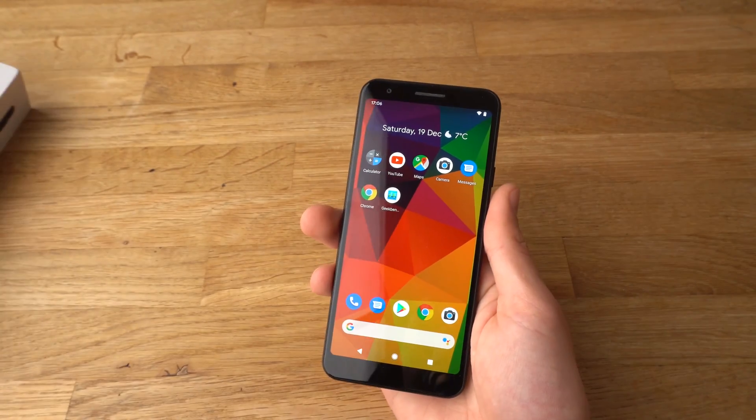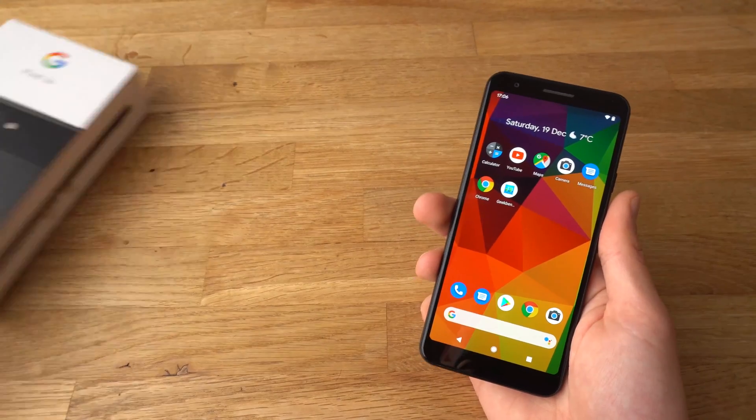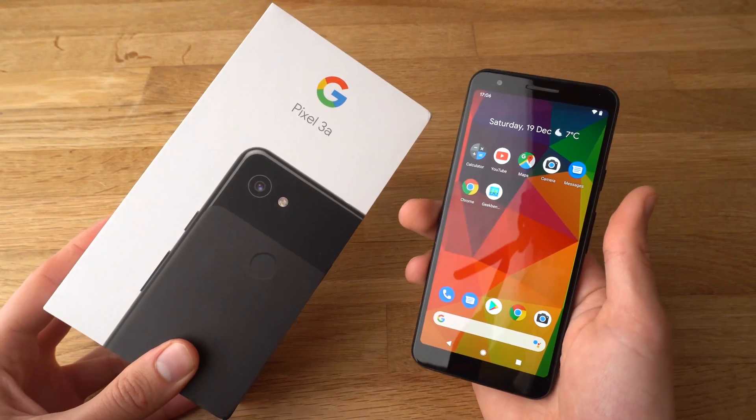So, if you found this video helpful, make sure to hit the like button. Also, if you want some more videos about Pixel 3a, make sure to subscribe.